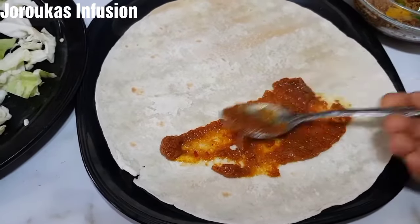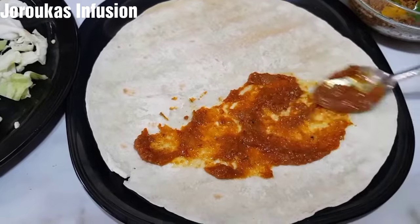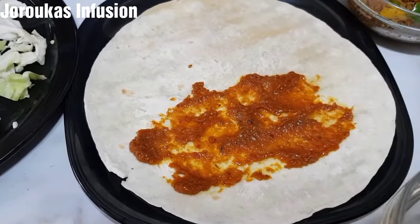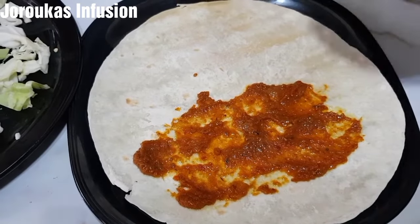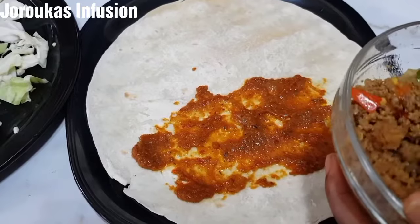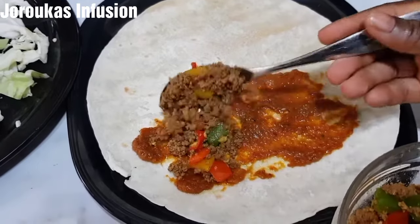I'm adding my chicken stew — it's so tasty — and I'm adding it to the wrap first. Then in goes our minced beef, a generous amount.